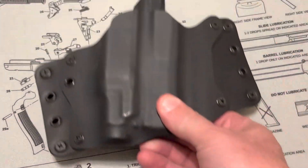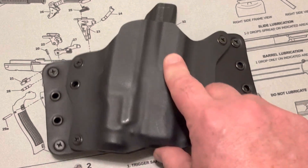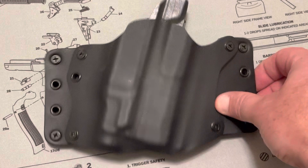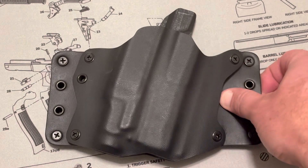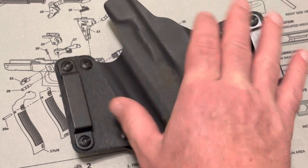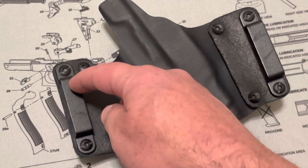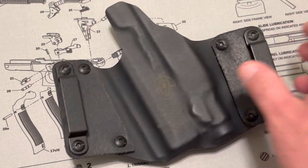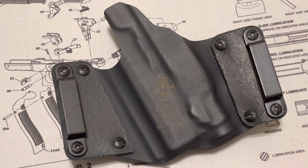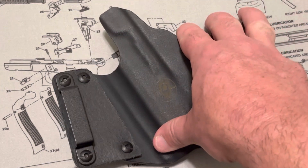The holster company is Black Point Tactical. This is their outside-the-waistband holster called the Leather Wing. It fits on your hip really well. It's comfortable because these leather wings flex, and I went with the two-inch belt loops. You can customize it on their website. This is probably my fifth or sixth Leather Wing holster from them.